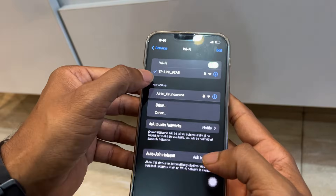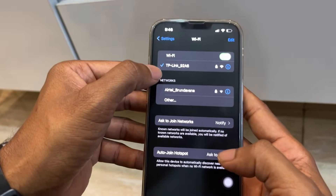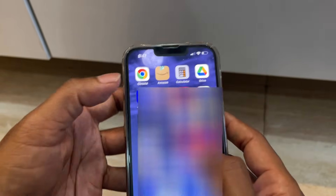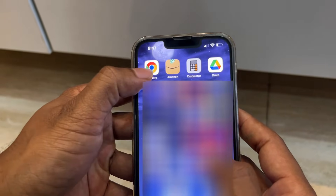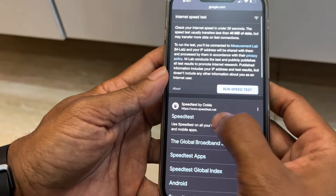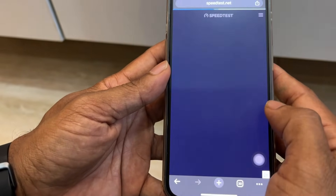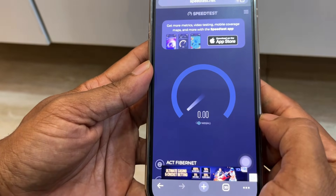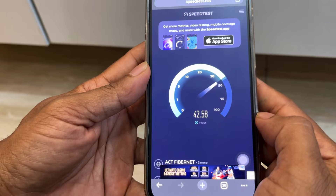Once the Wi-Fi is successfully connected, you will see a blue tick next to the device name. Now let me open the Chrome browser and do a quick speed test to verify the internet is connected. I'll search for 'speed test' and click Go.